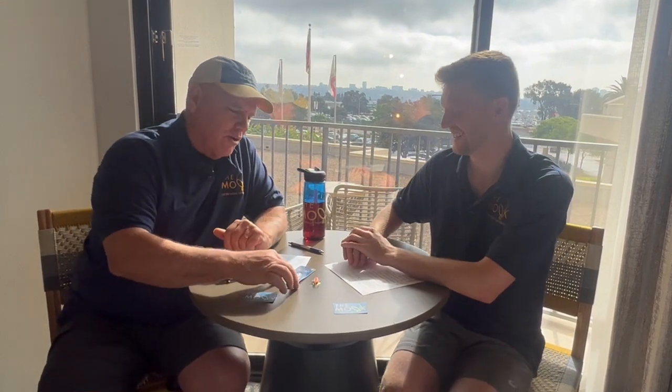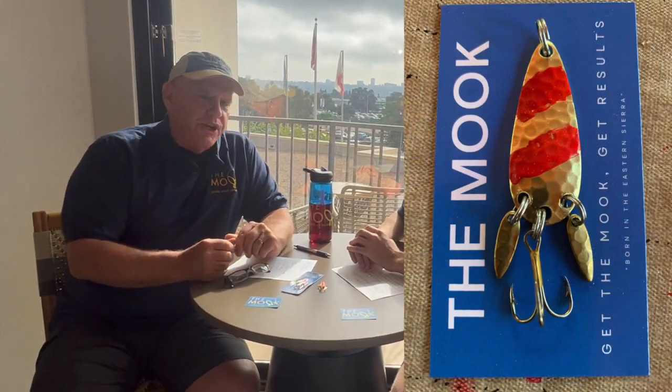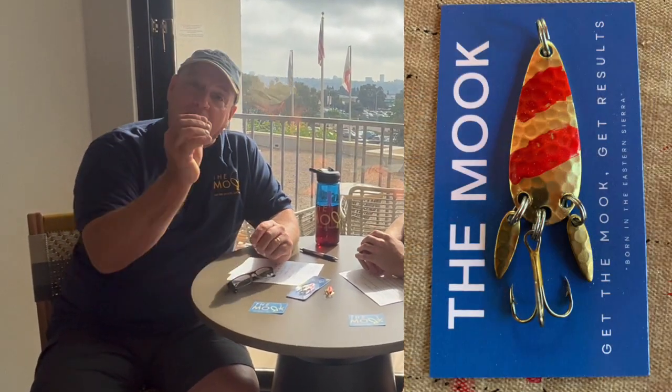I took it out the next day and holy smokes, did it light up. I fished with it for probably three years, tried different colors, painted them with nail polish in the beginning just to get the right colors, and it became super consistent. Gavin was graduating from college with his business degree and I just thought, this might be a cool little thing. I said, hey, I've got this lure that I've never seen anything quite like it. And yeah, here we are.